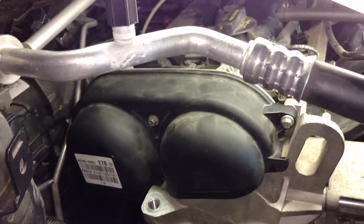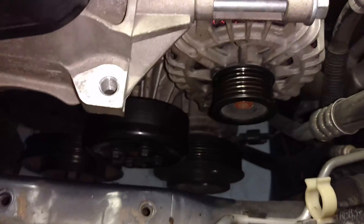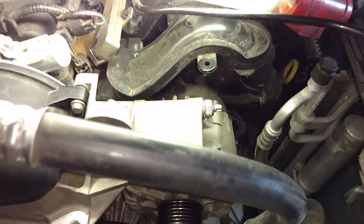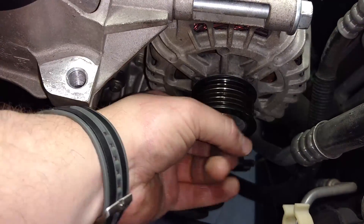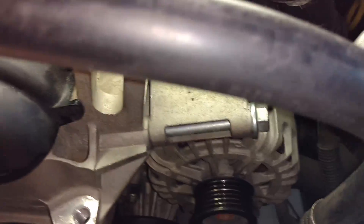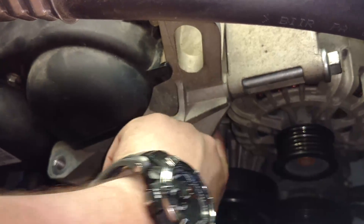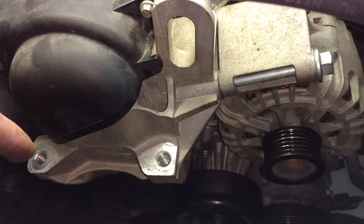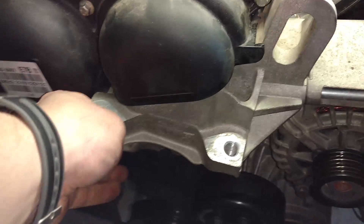We've got pretty much everything put back together — the timing belt cover, the water pump pulley, the alternator, and these two bolts up here. There's a bolt down on the underside about right there. There's another bolt for this piece on the right in the back of the alternator, and there are two bolts under here: one here and one back here.